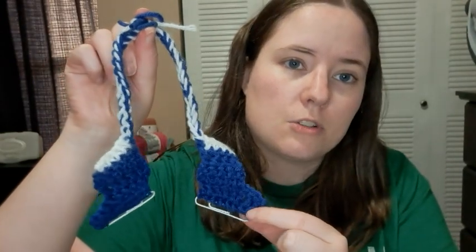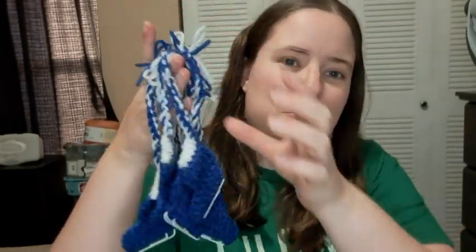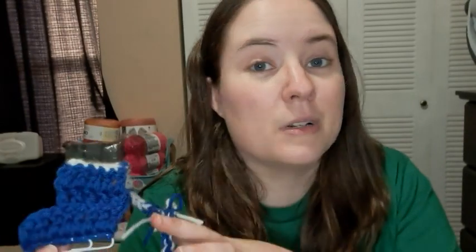You use an H hook and you crochet right onto the paperclip. You do just a couple of rows, then switch, then chain up, and there you go. I tied it with a bow — I thought it'd be cute, though it looks a little messy. I made three pairs this morning because I procrastinated, but I made all three in less than 30 minutes. It was super quick and easy — I just popped them right out.